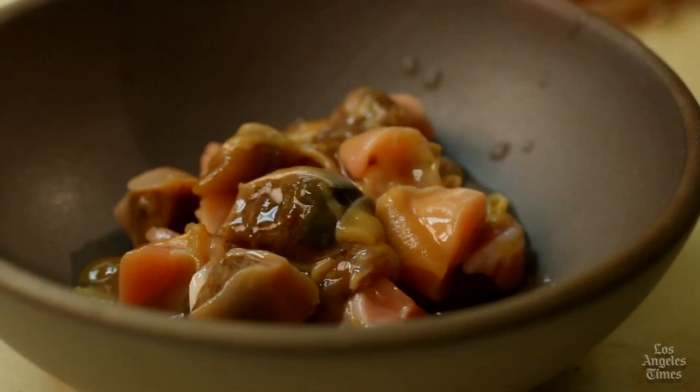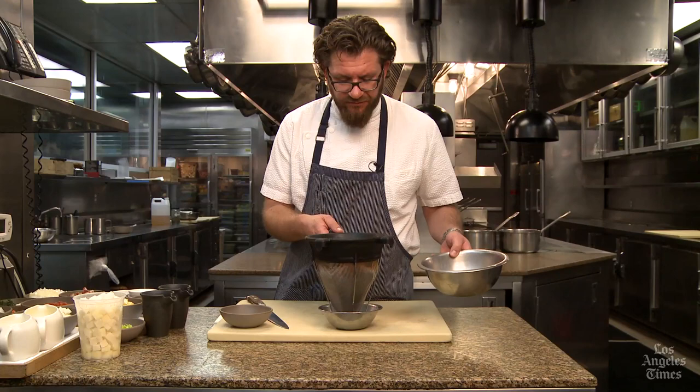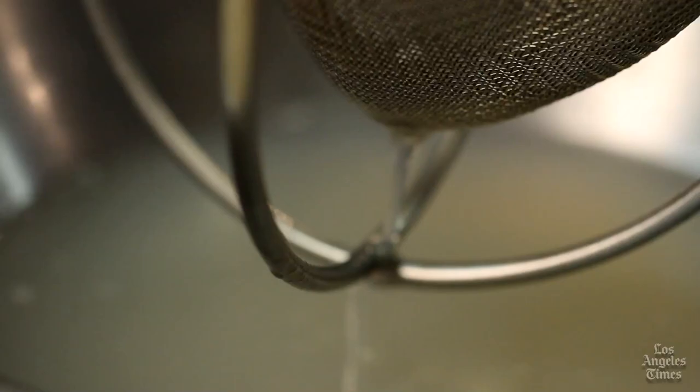To prepare the clam juice for the chowder, all we need to do is strain it through a fine mesh sieve. The sieve will catch the majority of the silt, sand, or impurities. Watch the liquid as it passes out of the bowl — when you start to see lots of sand and silt, that's when you stop.